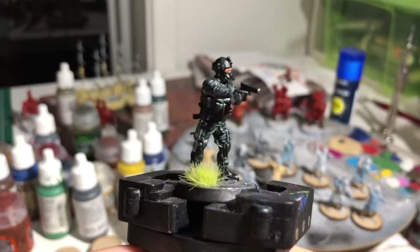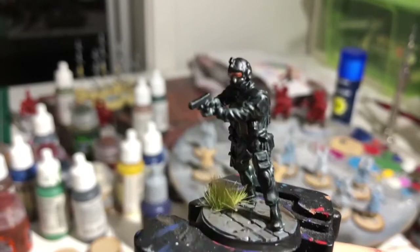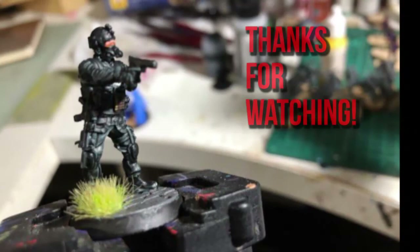That was probably about 10 minutes of painting time and 10 minutes of drying time between coats, and we have a really handily painted SAS miniature. Thanks for watching, I hope that was helpful. When you finish painting your miniatures we'd love to see photos on our social media — Facebook and Instagram in particular. If you have any questions jump online and let us know.